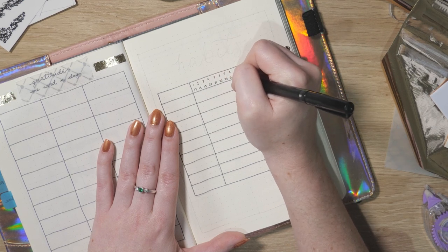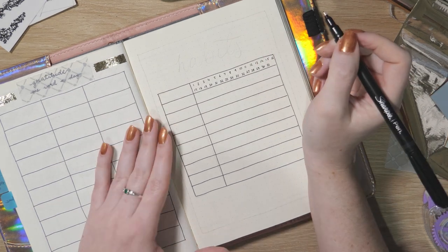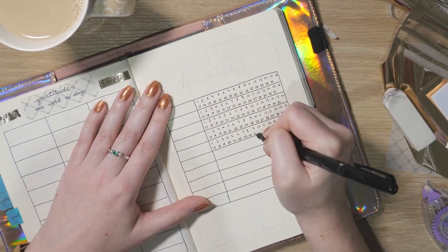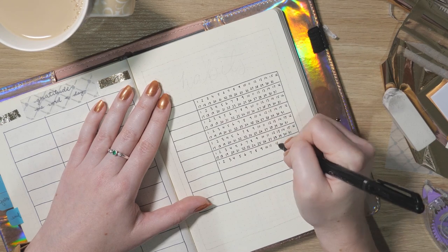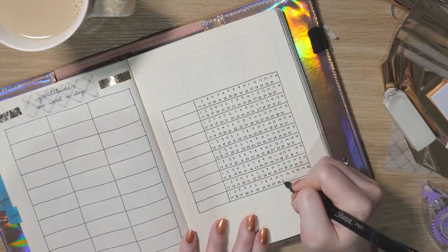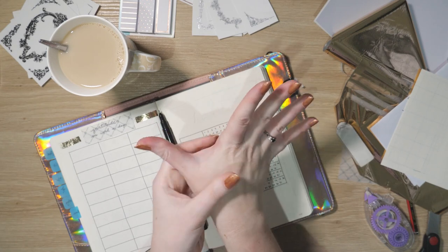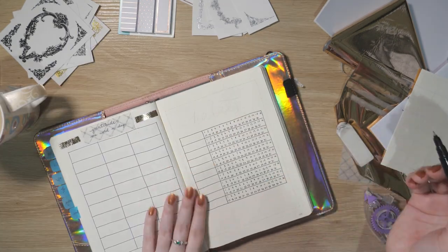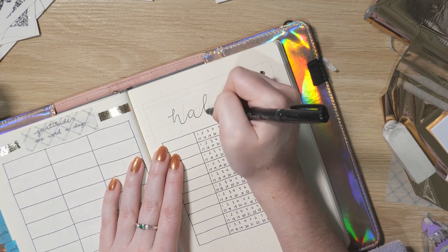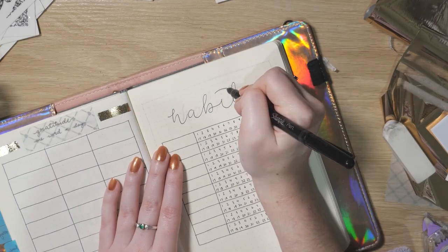If you don't like writing out numbers, this is probably not the layout for you — and honestly I didn't really love drawing this part out either, so maybe there's a better way for next month. I'm going to speed this up so you don't have to suffer through it. My lovely partner brought me a cup of tea during this part and his timing could not have been better. I'm not sure yet if I'll color the box in or cross it out as I go.